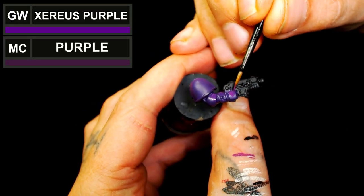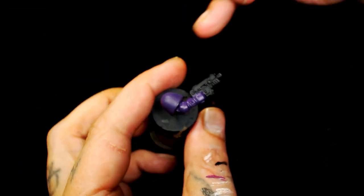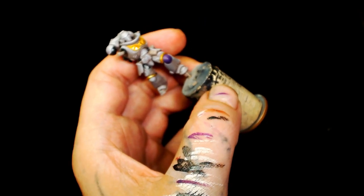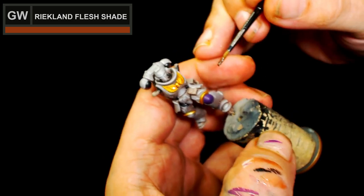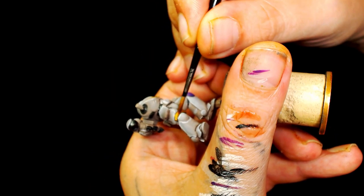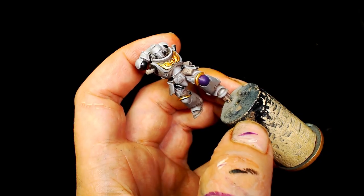Next we're going to use that Zarius Purple again but add Model Colour Purple into it to lighten it up a bit. It needs to be a sort of pinky purple, but purples can be really tricky - it's very difficult as it can get pushed off somewhere with the wrong colour or wrong mix. This is Reikland Flesh Shade wash - I did water it down but ended up giving all the metallic parts two coats just to give them more warmth and depth.